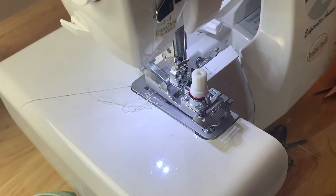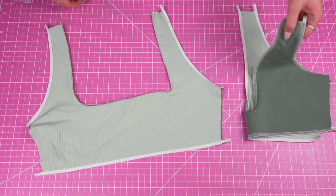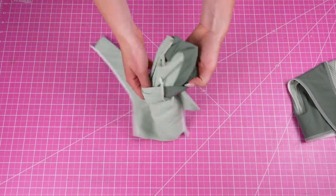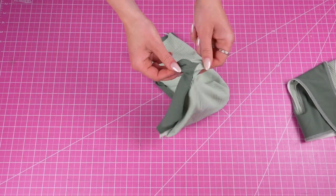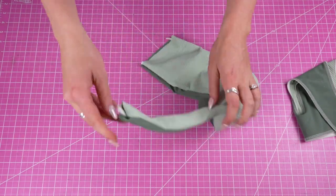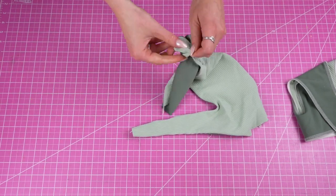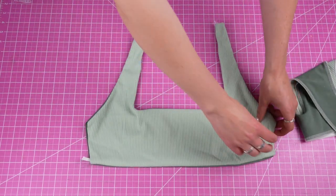Now we have all the elastic sewn on the front piece. You can't see the elastic on the neckline because of the under stitching — it's flipped over to the other side, but I promise it is there. Now we're going to take the front piece to the right side and eventually insert it into the back piece. But first I like to close up the holes that are left: we have an opening on each side and on each strap, so I'm going to take a straight stitch and sew directly on top to close those.